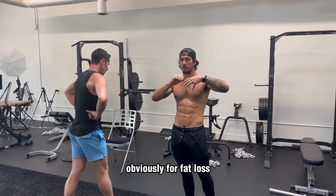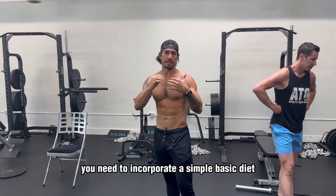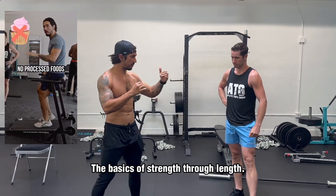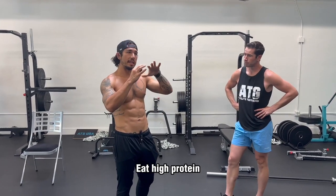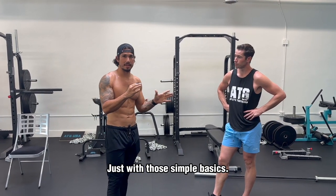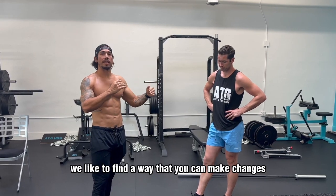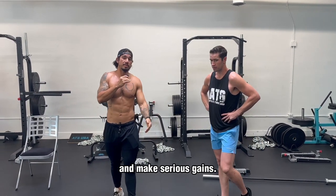To tie that all together, obviously for fat loss and body composition change, you need to incorporate a simple basic diet. Don't do crash diets. This is why we created the Basic 30 Challenge — it's just getting the basics: strength through length, basic low-impact cardio, a high-protein diet, eliminate junk food and processed foods, and drink enough water. With those simple basics, whether you're not confident enough to go into a gym, you can do this at home. Wherever you are in your journey, we find a way for you to actually start to change your body and make serious gains.